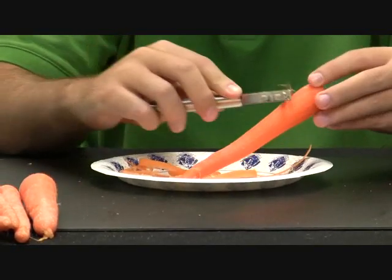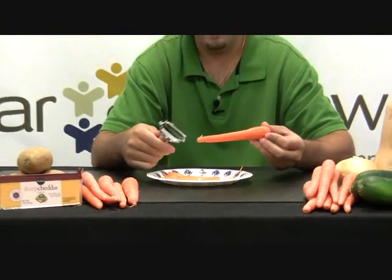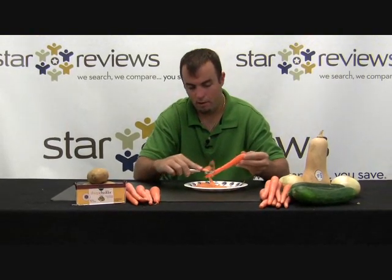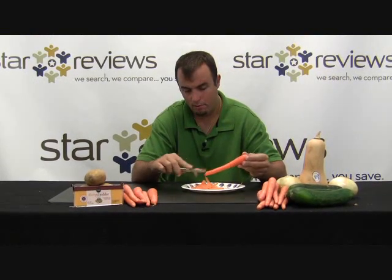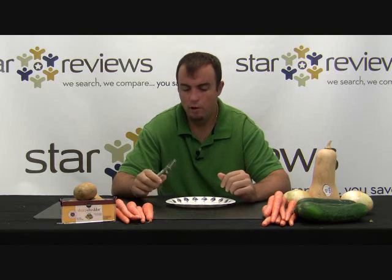It's so easy to use — anyone can do that. And again, it works both ways. So if you're cutting both ways, that's the result you're going to end up with: a perfectly peeled carrot. For that first test we used a carrot — it's a pretty thin-skinned vegetable, pretty easy to peel. We're going to move on.